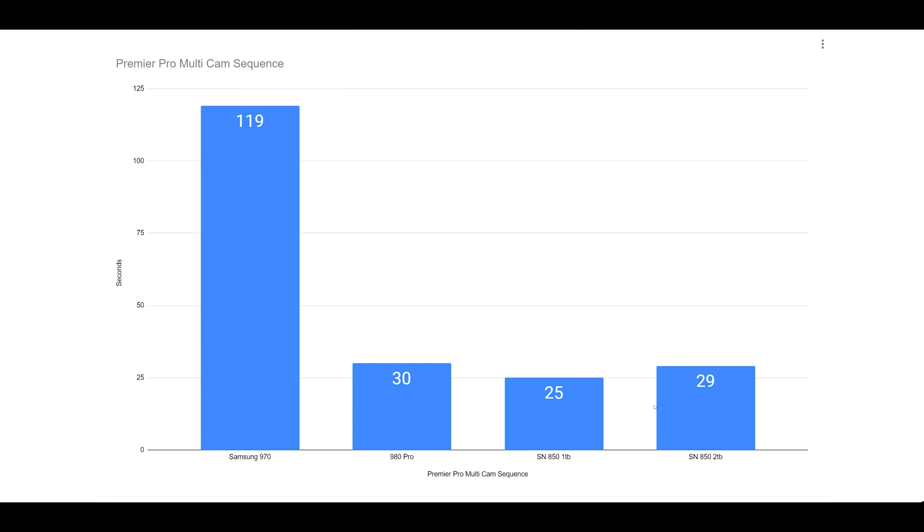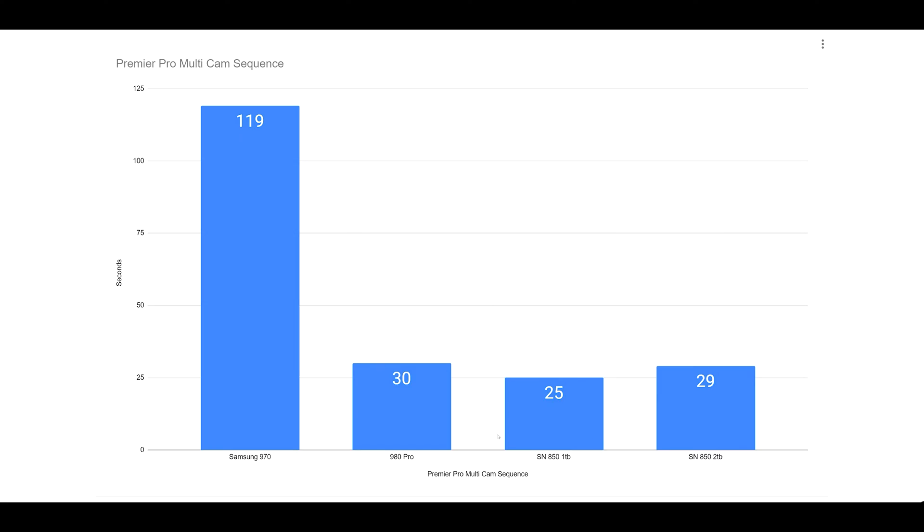Multi-cam sequence is one of the functions in Premiere Pro where I grab three camera views, dump all the information into Adobe, and tell it to create a multi-cam sequence so I can cut through videos faster. What we're seeing is 25, 29, 30 seconds for Gen 4 drives — all negligible differences — and then 119 seconds for Gen 3. That's almost two minutes. If you're doing this once a day, it adds up fast.